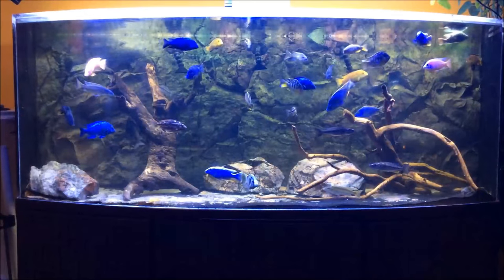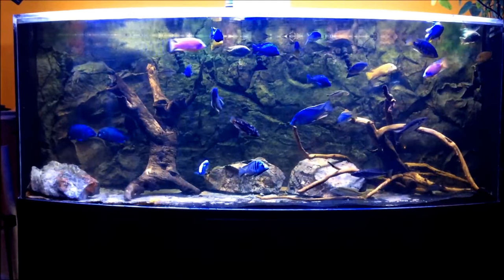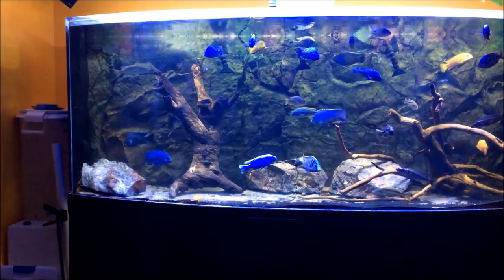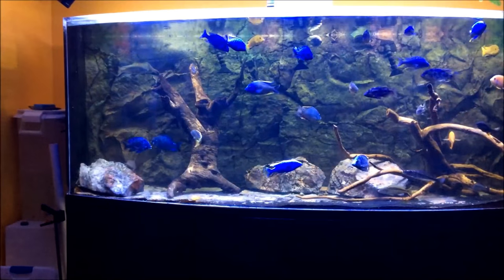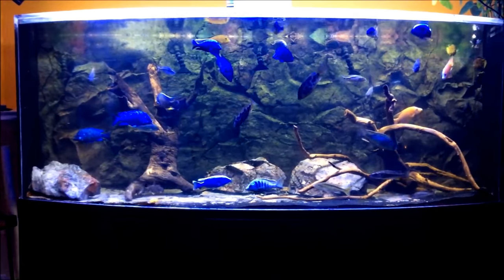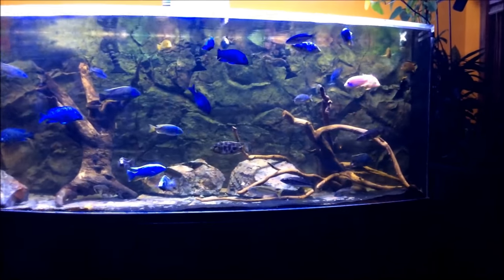Hello YouTube and Facebook followers. I wanted to share with you my 500-gallon aquascape. I have shared with you other aspects of this install in other videos. However, this video is going to focus more or less exclusively on the aquascape, which I have named the Lake Malawi reef and rock wall.